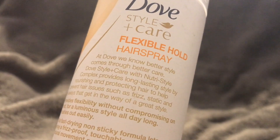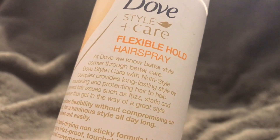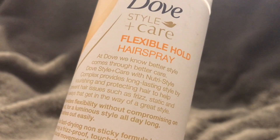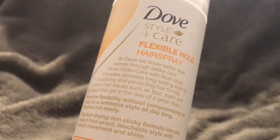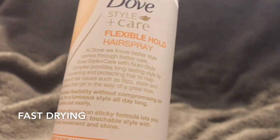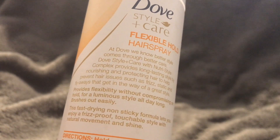Brushes out easily is really nice to know because sometimes when you put hairspray on, it's hard to brush afterwards — your hair might be kind of hard, sticky, or crunchy. That doesn't happen with this, which is really cool. This fast-drying, non-sticky formula lets you enjoy a frizz-proof, touchable style with natural movement and shine.